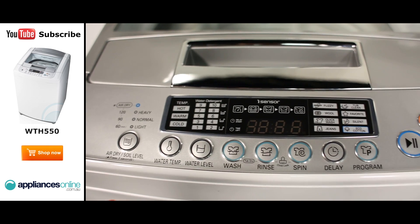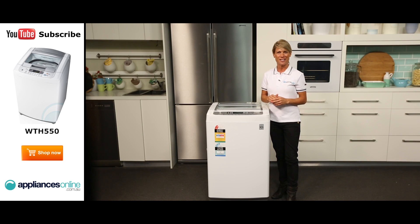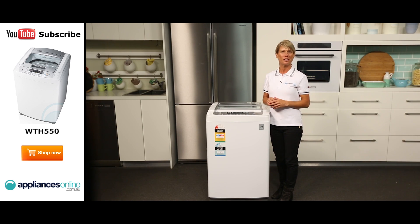Choose from 8 different wash cycles, 19 wash options and 10 water levels. Other features include eye sensor technology, a turbo drum and fuzzy logic control.